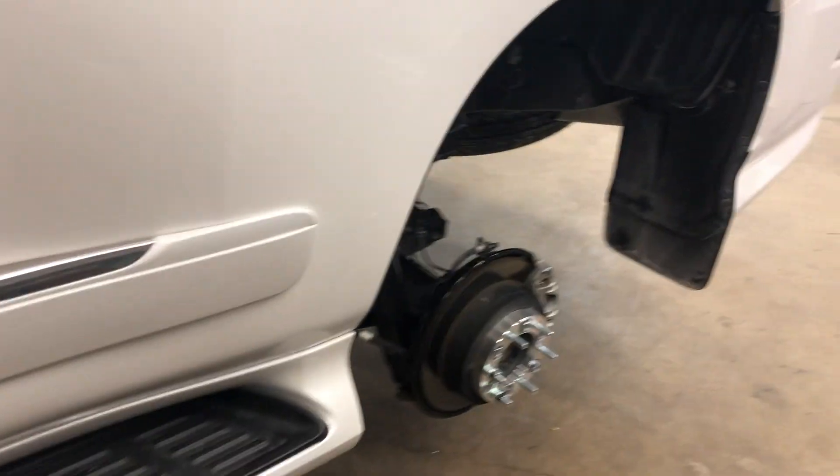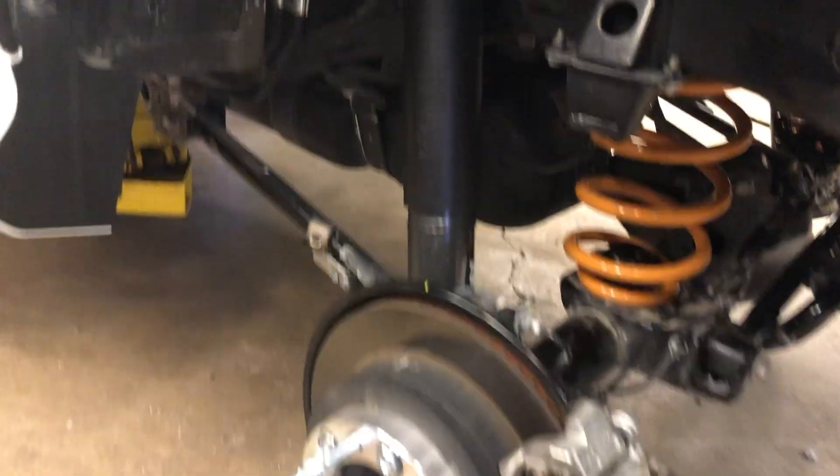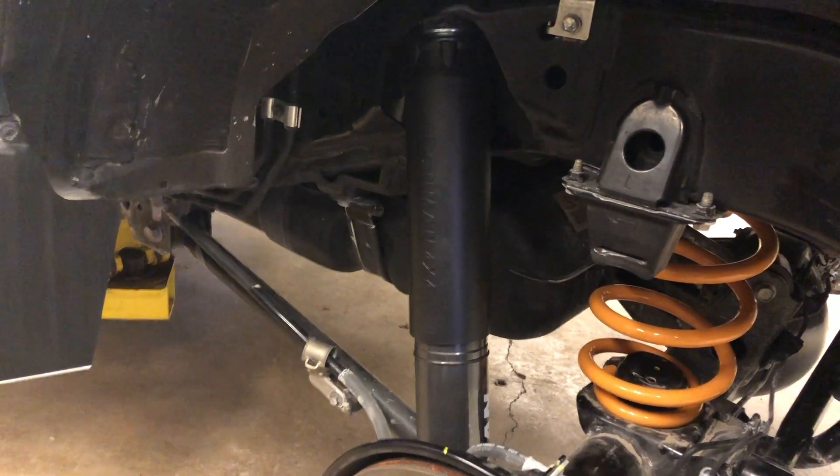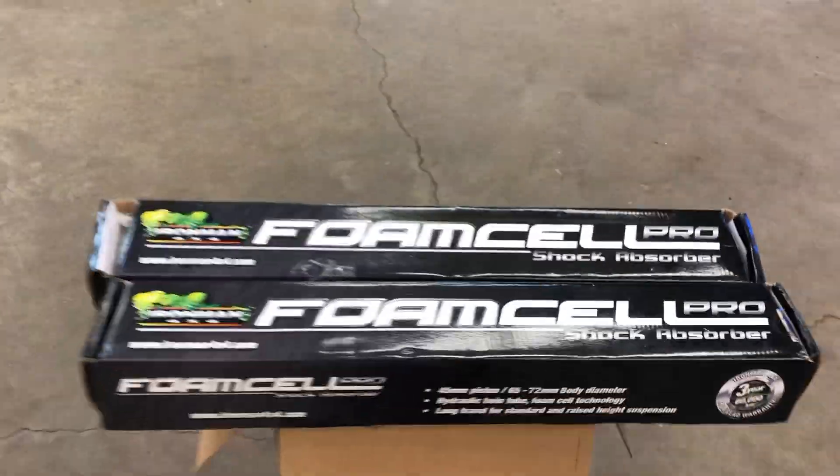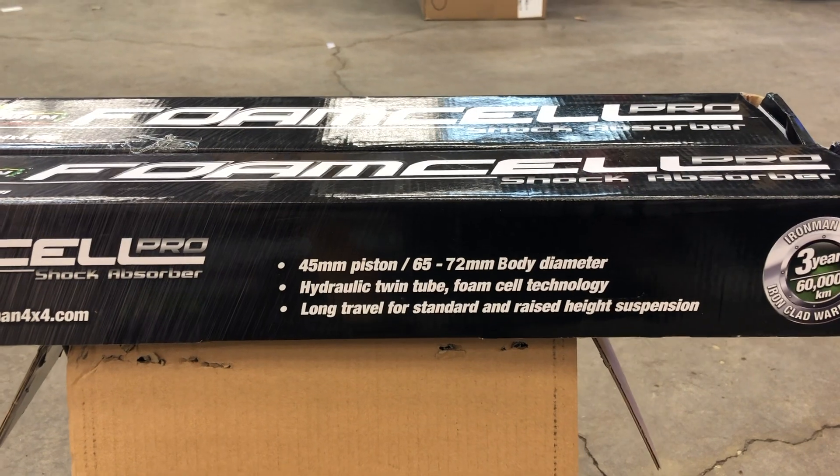This is a Lexus GX lift. It's about 2 inches, by Ironman 4x4, using the springs and the shocks.